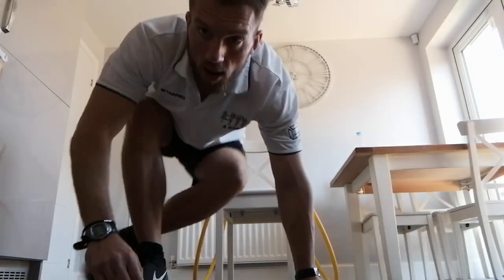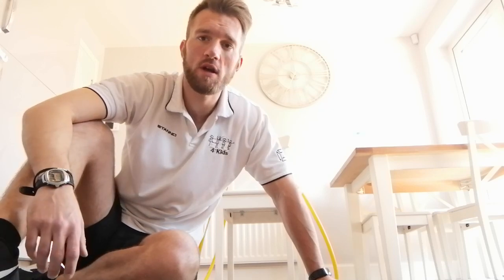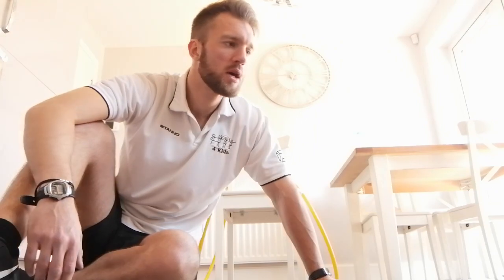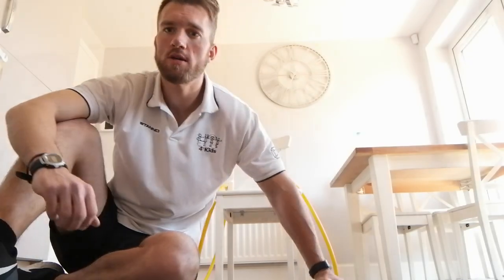Great job, superb, great work! Hopefully you enjoyed that session. If you did, hit the thumbs up and whack that subscribe button — another fitness video for the wheelchair users. Hopefully you're enjoying them. Stay safe and see you on the next video. Take care guys, bye!